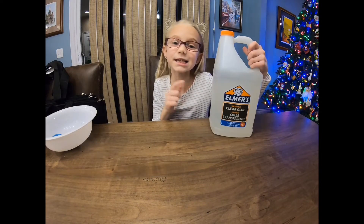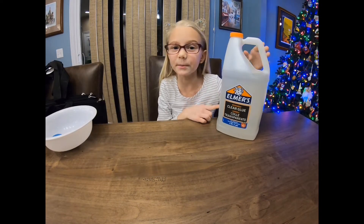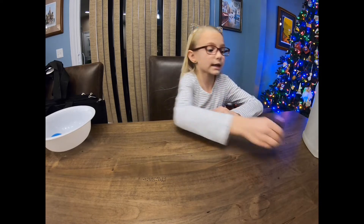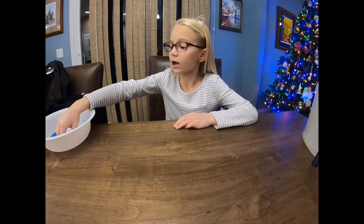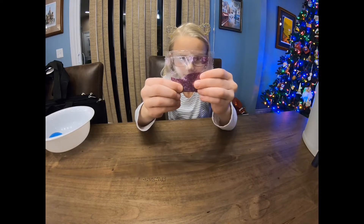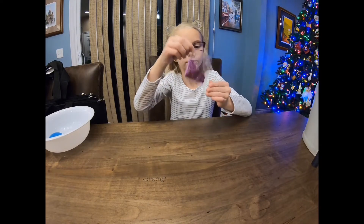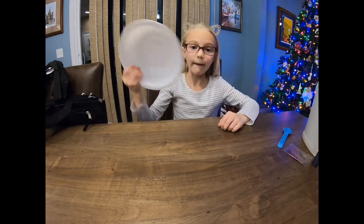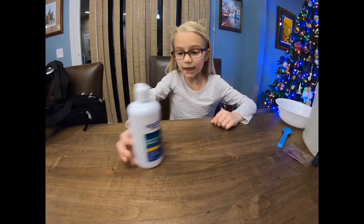We're gonna be making some clear slime, and the things you'll be needing are Elmer's clear glue — you can use a bottle but I have a gallon so I'll use part of that. You'll need some food coloring, which is optional, but I'm gonna use some and I picked purple. You can pick any color you want. I also picked some purple glitter that I wanted to add in, which is also optional.